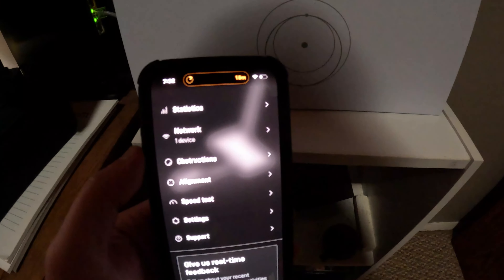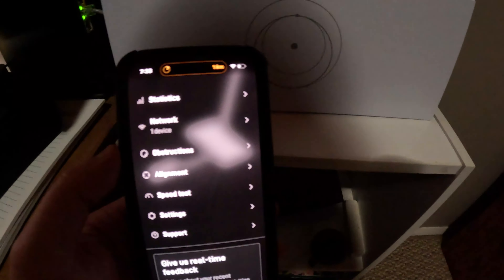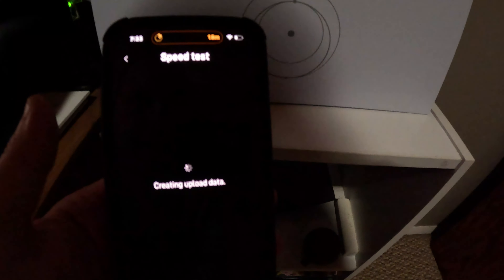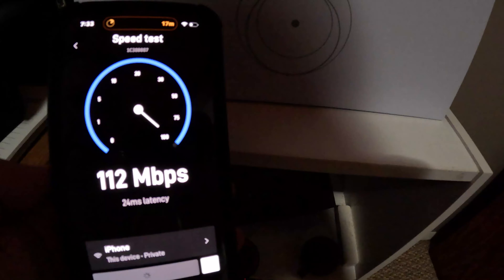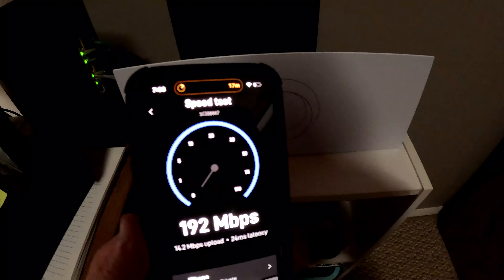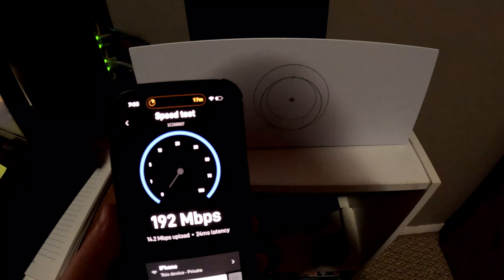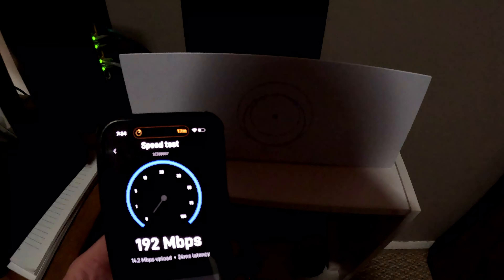It was so easy to set up. Once you hook this up it charges you automatically for your service fee — it doesn't charge you until you actually get to this point and connect your account. I'm going to do a speed test. I'm out here in the middle of nowhere with crappy internet. We are currently running at 192 megabytes per second. Before we were running at like 6 on our old one, so this is so much faster. It's beautiful — in the middle of nowhere, no obstructions.